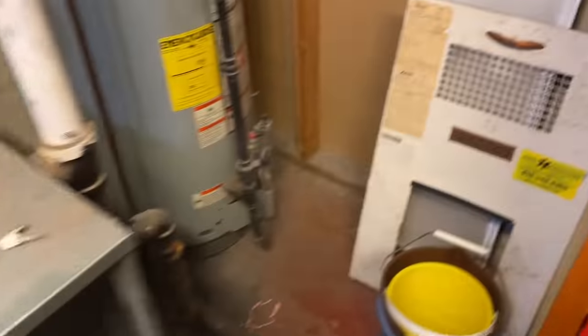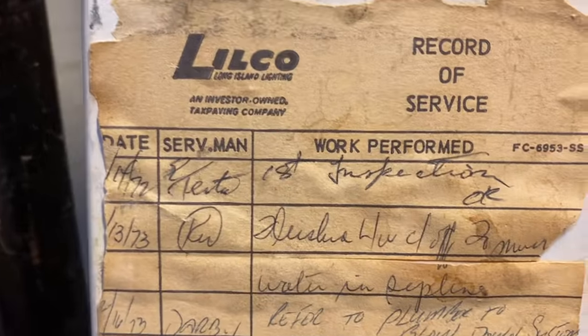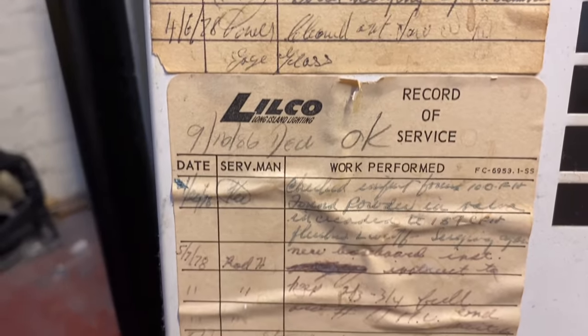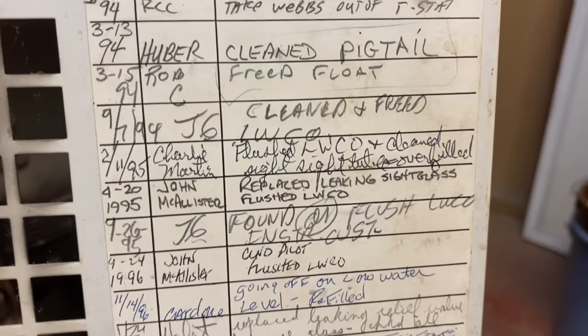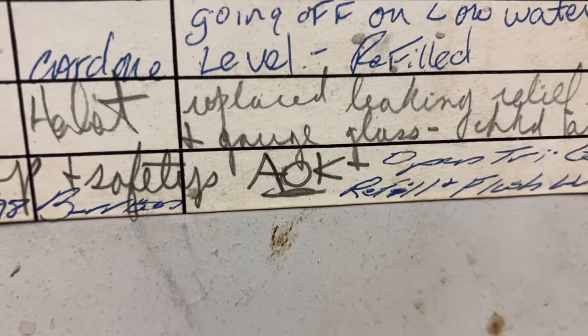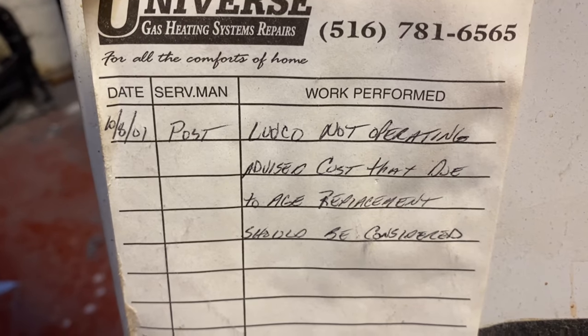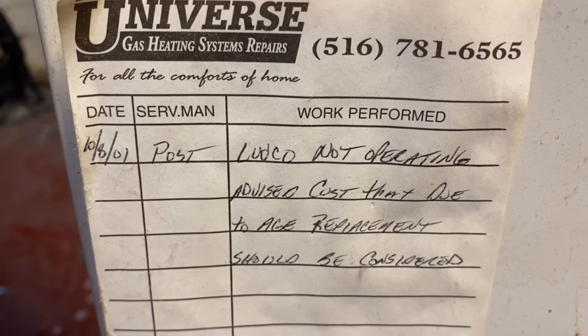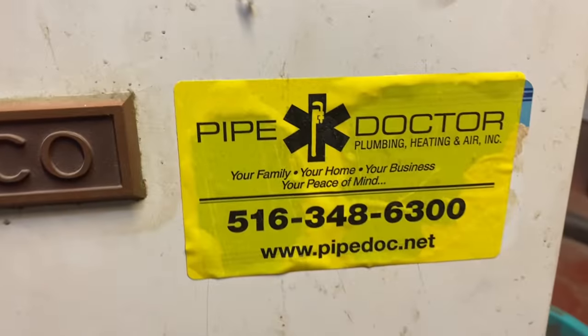I'm going to start draining down a little here, but let's take a look at the service history on this boiler. It's a Penco and it's from 1972. Amazing how much service history is here — I like looking at stuff like this. These guys were here in 2001: 'Advise customer that due to age, replacement should be considered.' We've been servicing here for the past 10 years.